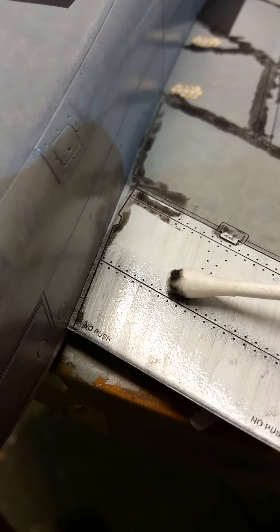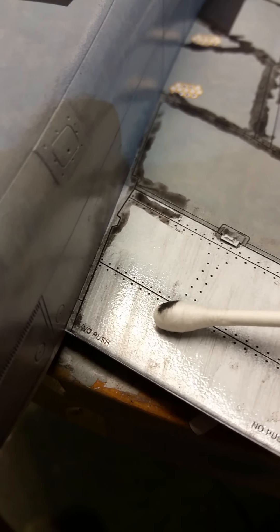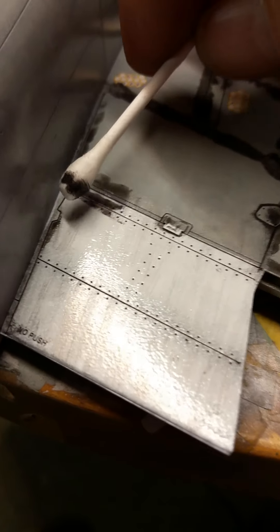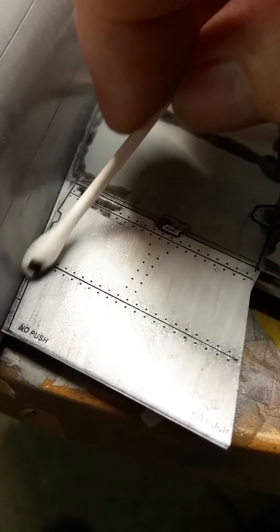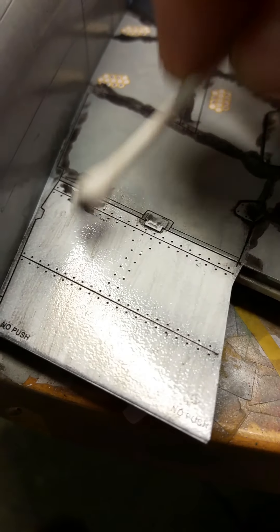Don't worry about streaking too much - we're not bothered about that just yet. What we're worried about is the ease of removal. There was just a stubborn bit - that's it. I've just moistened my cotton bud on my tongue. You can see now - if I turn the cotton bud around like that and I want to get right in, I just angle my bud and push it in the direction of airflow for a bit of streaking.